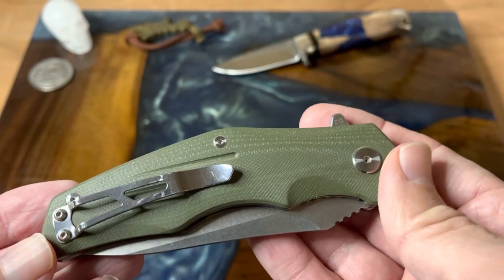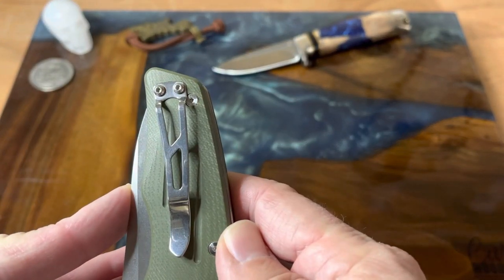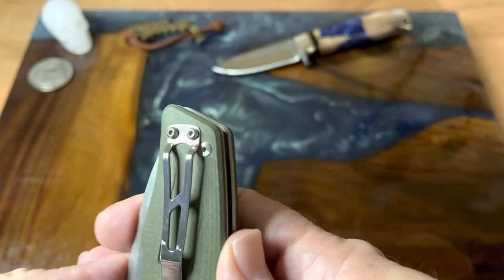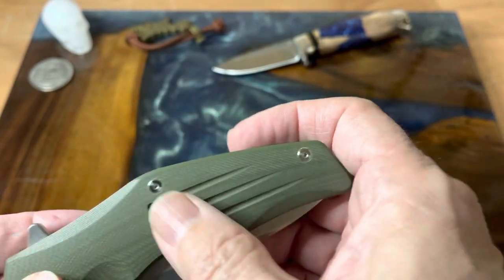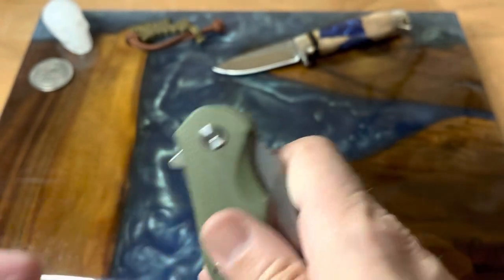It has G10 scales in this really nice olive drab color which I really like — I think it's really neat. You do have your pocket clip here, which is not really deep carry. It goes to about there, gives you a little bit to grab, and it is not reversible. You do have some nice lines in here that actually provide a little bit of grip.